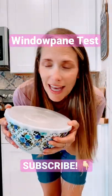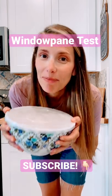For more recipes and tips and just real life fun stuff make sure you subscribe to my channel.